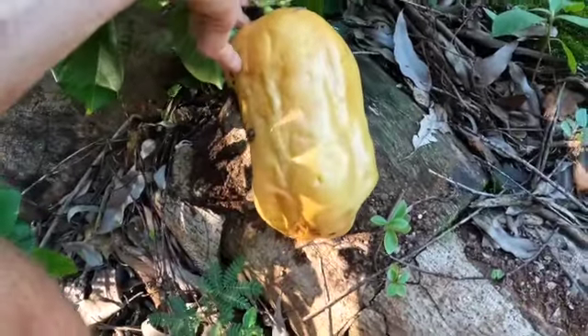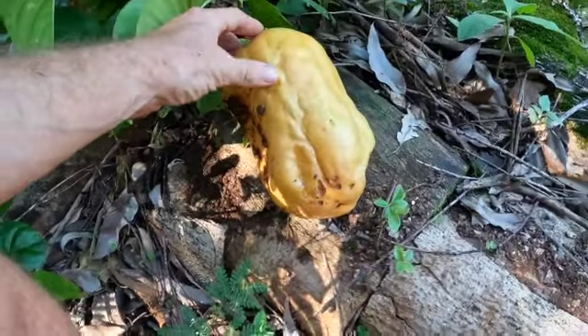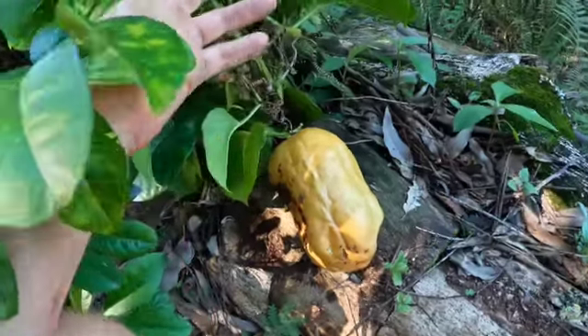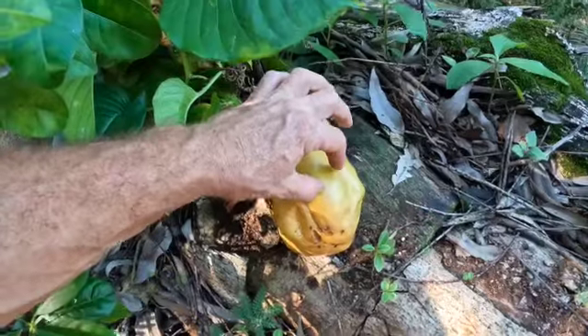Look at that — it's in one piece, it's a little mushy. Critters are maybe just starting to bug it, but the inside is going to be good. Big seeds, great flavor — kind of mealy and kind of big seeds, but you can eat it.